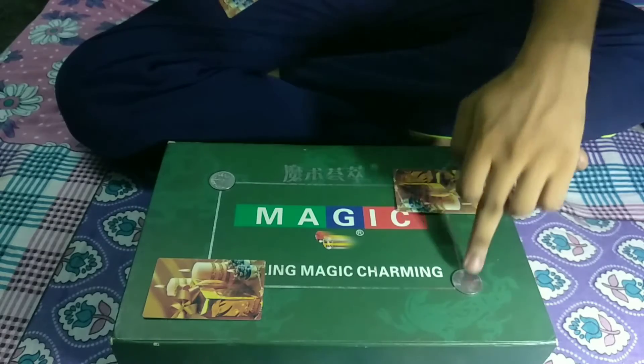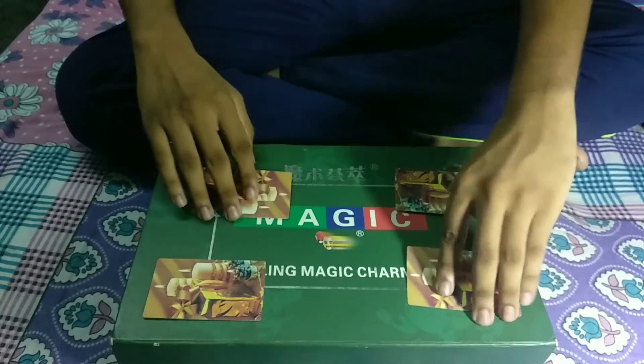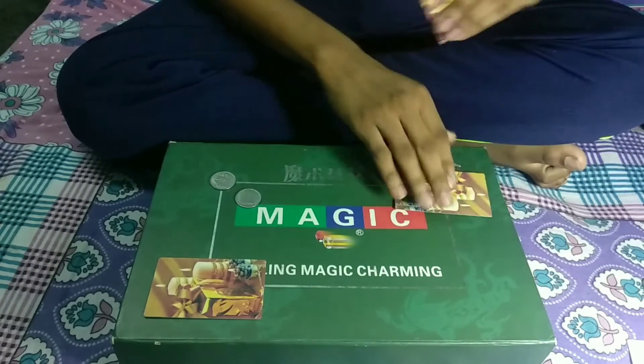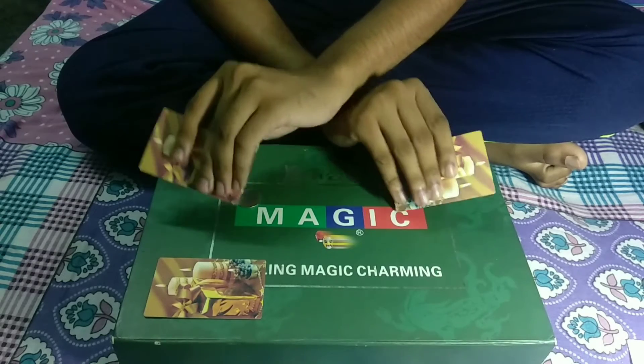Now I want to show you that a coin is under each card — as you can see here, and here. And with the snap of a finger, they jump right over there. Let's do it again for you — this time, keep your eye on it.